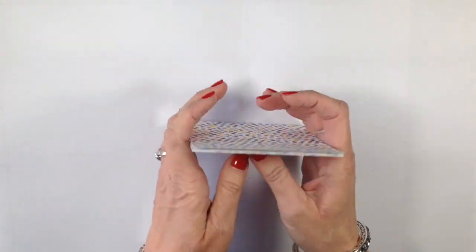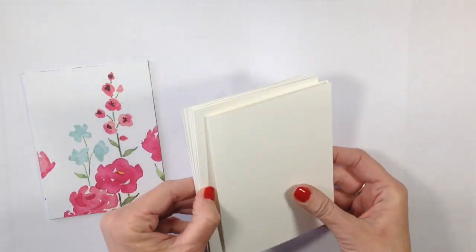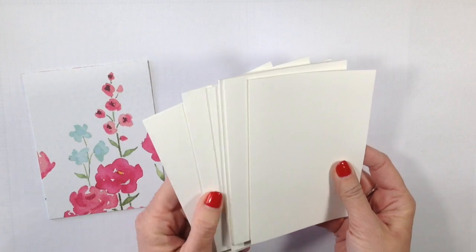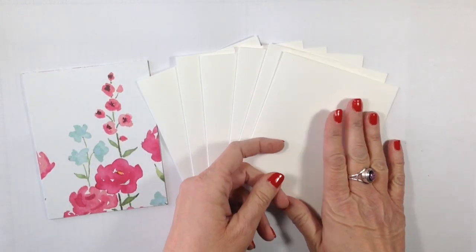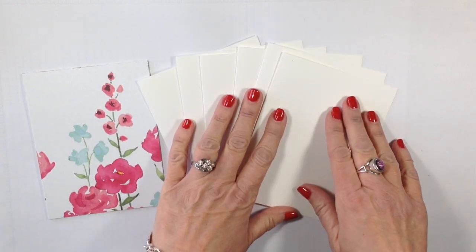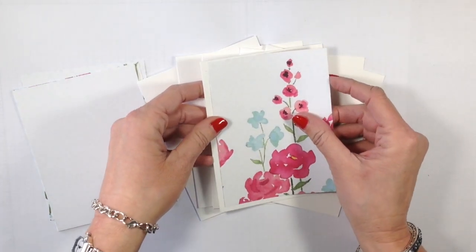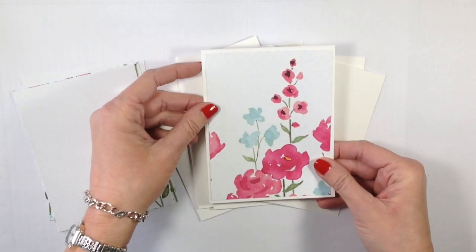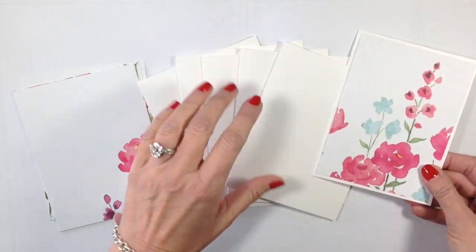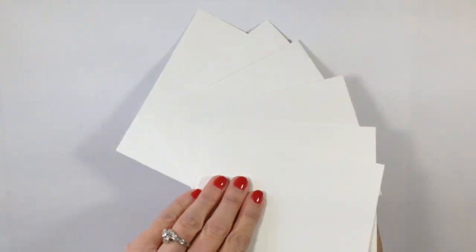We're now going to go ahead and adhere all of these down. I've got six card bases in Whisper White - these have all been cut eight and a half by five and a half, scored at four and a quarter. We're now just going to take all of our six pieces - remember this is to make one set, but you'll actually be able to make 12 - and adhere them all down to our Whisper White card stock. There, I've got all my designer series paper adhered to my card bases. Let's set those off to the side.